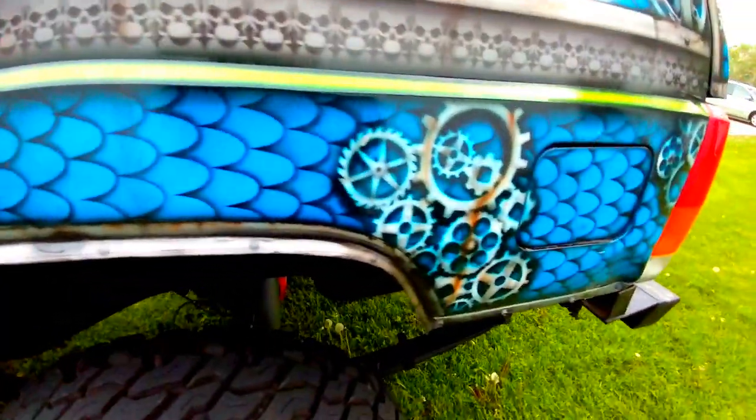Some of this I used stencils on, some of it I free-handed, and some of it I made my own stencils and templates for.